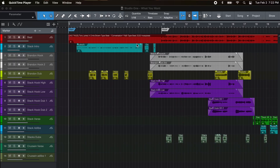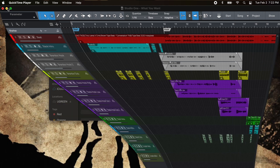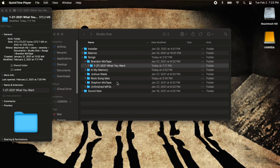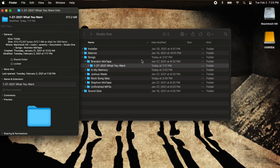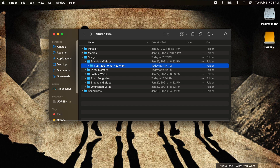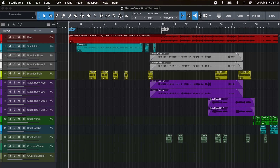Here is PreSonus and this is a session I have from a really good friend of mine. We're working on his mixtape and the song is called What You Want. I'm going to minimize this to show you how big it is right now. It's not a very big session, this is just the only one I happen to have around, because I always do this for my sessions so I don't have very many that are cluttered. As you can see, 372.7 megabytes and 250 items. Again, not very big, but I wanted to show you that before we clean it up.